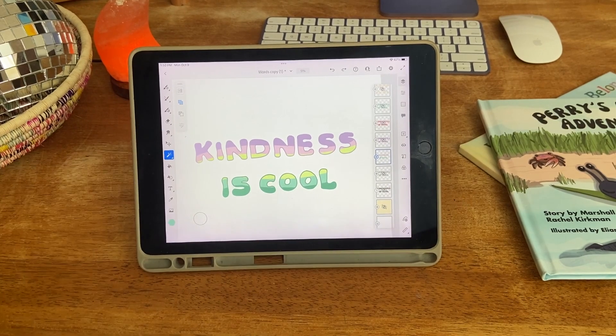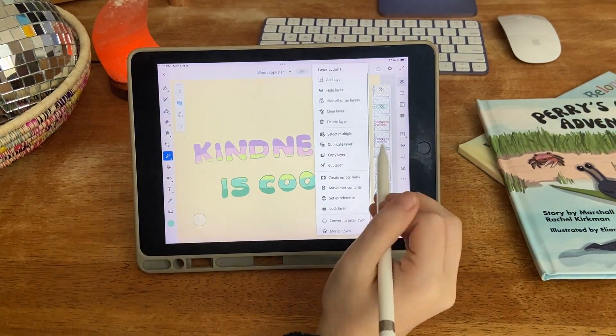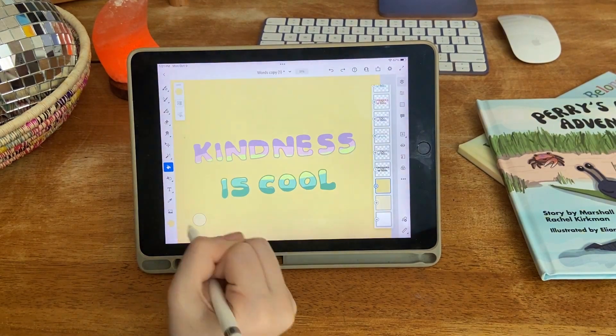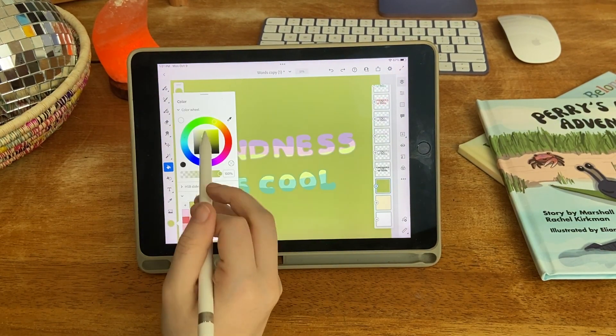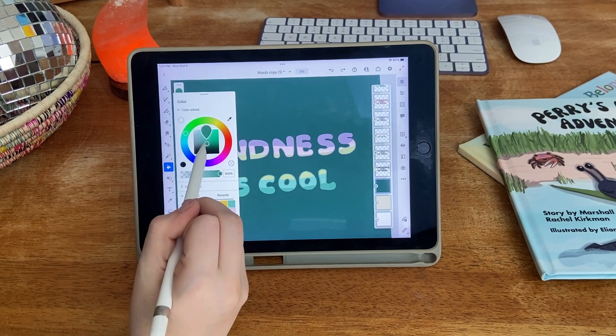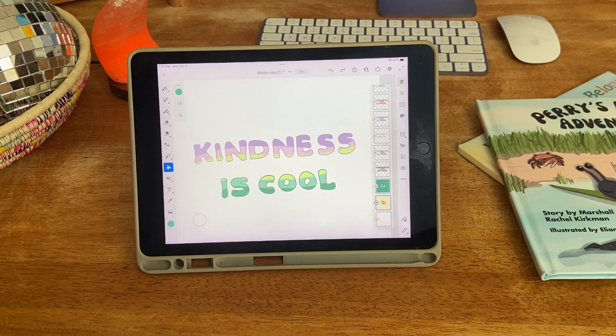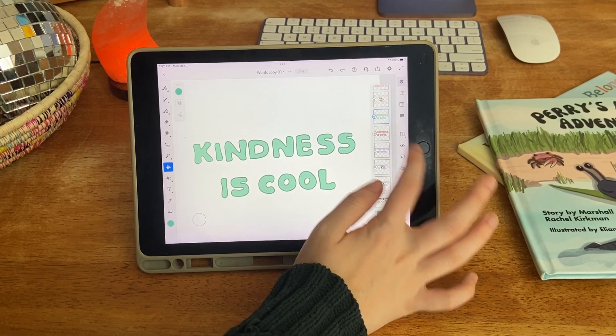And there we have it — that's my design work for today. I like to also try it on lots of different colored backgrounds just to see what it looks best on and to see if I want to change any of the colors in the future for different versions of the design. And here are all the versions from today.